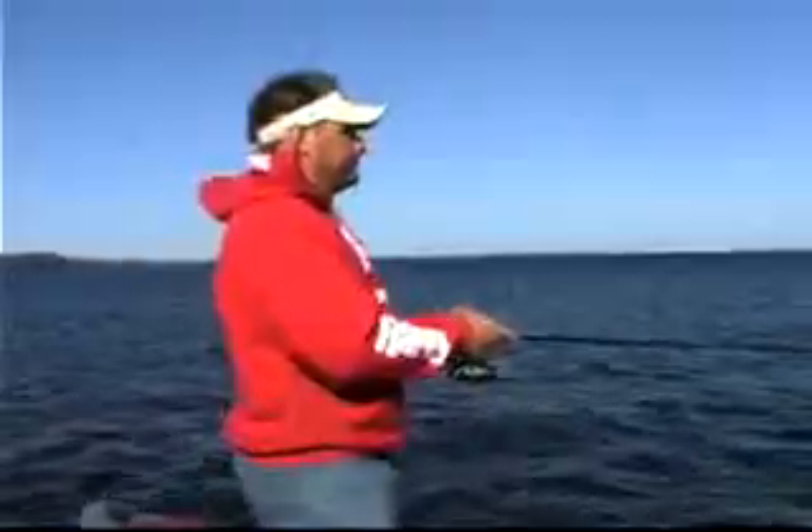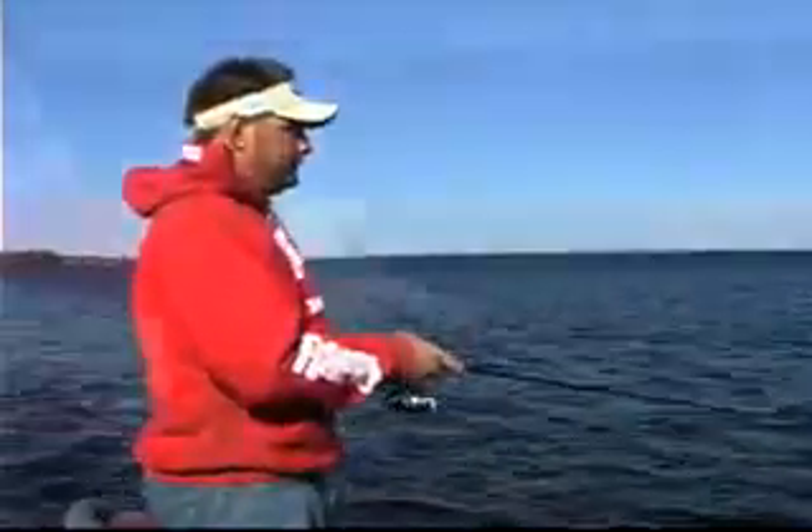Everybody knows about the straight retrieve. Rapalas are built to mimic that wounded minnow action right out of the box. Most of the time, that's all the action you need to catch fish. On a straight retrieve, Shadraps already have that incredible wounded minnow action, as do all the Rapala lures. Basically, you're just casting it out and bringing it back. You can change it up a little bit by varying your retrieve speeds — speed it up or slow it down. But some days that simply doesn't trigger the fish.